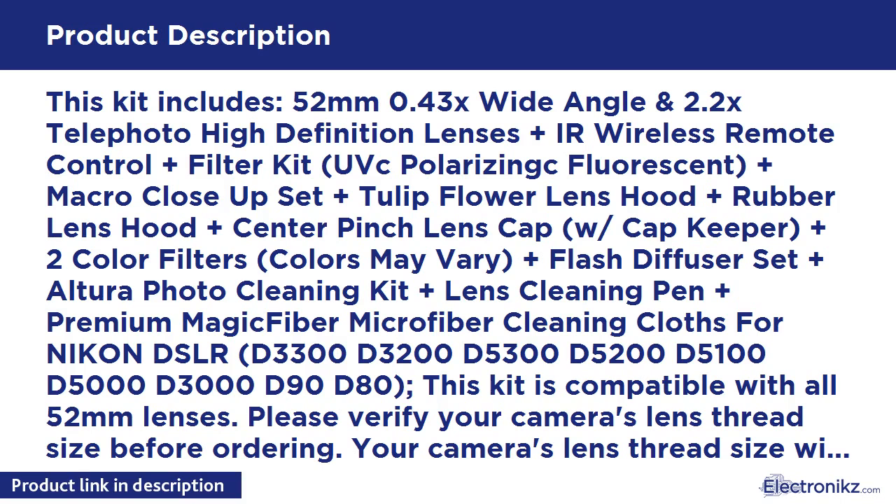Remote control is not compatible with Mac and D3100. Not all camera models have infrared sensors for remote control shutter compatibility. Please check your owner's manual to confirm your specific camera has an infrared sensor.